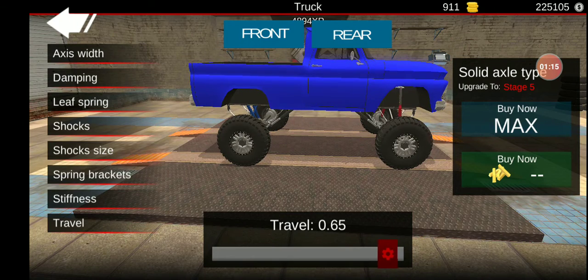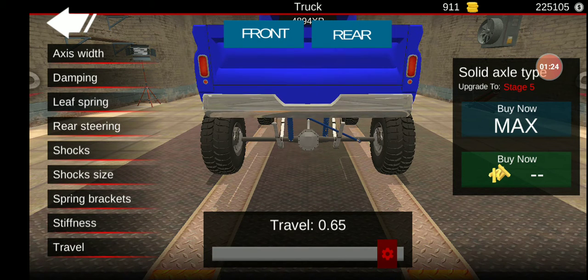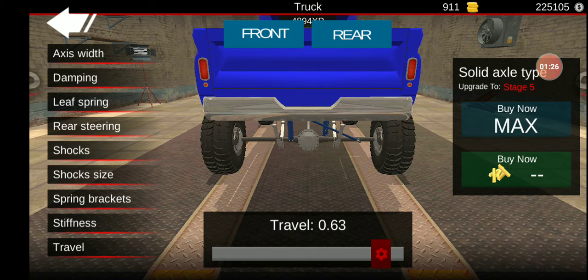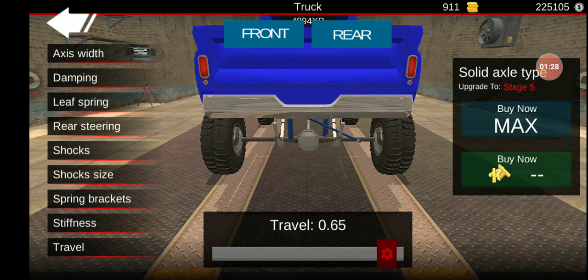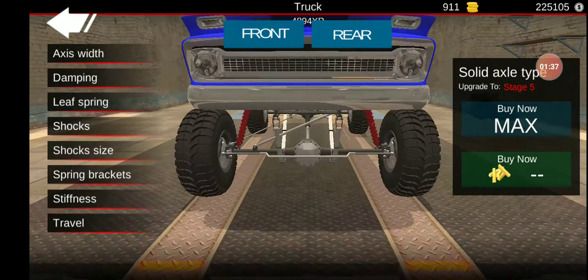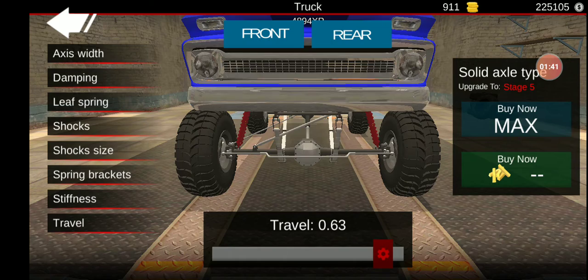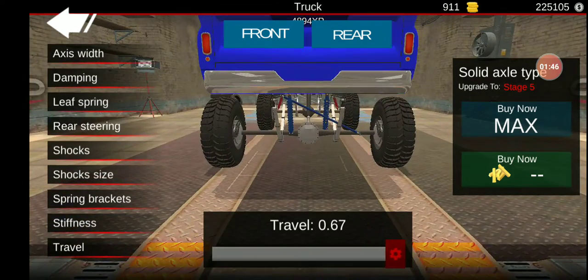I'm going to make the travel 65. Actually, 64. Not 63, not 65. We're going to max out travel in the lower stiffness. Actually, no. Sorry, I better make up my mind. Because it's going to be a tow truck, and I don't like trucks that walk.